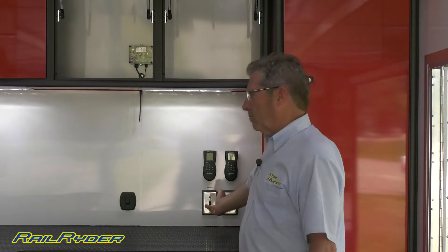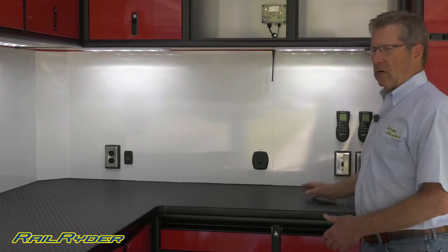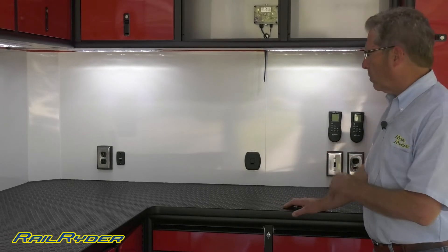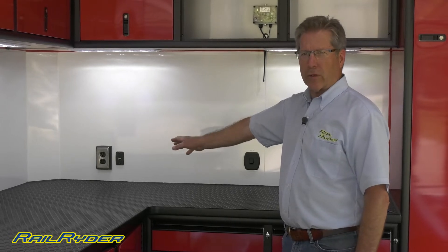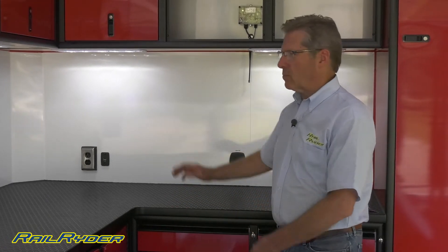We have several 110-volt outlets here that are active anytime you're plugged into shore power or your generator is running. We're going to walk around the front and look at the generator cabinet. This trailer is set up for a small Honda portable. We do have a two-port USB port here — you can plug your phone or laptop in, and it will actually recharge from the deep cycle battery by plugging into that USB.